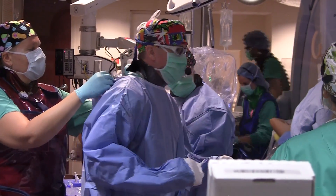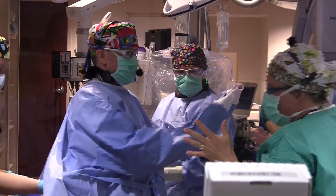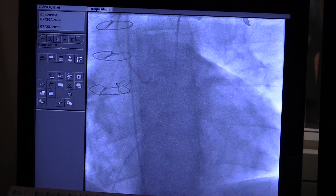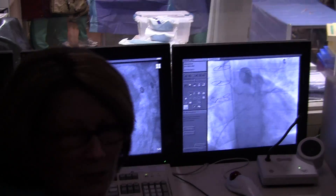The Melody valve is a catheter-based implantable valve that can replace a dysfunctional pulmonary valve. It can be done by going through the venous system through a skin access point in the leg, avoiding the patient having to have open heart surgery for valve replacement.